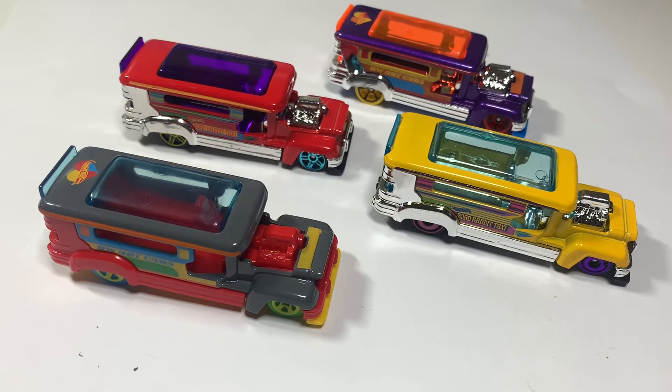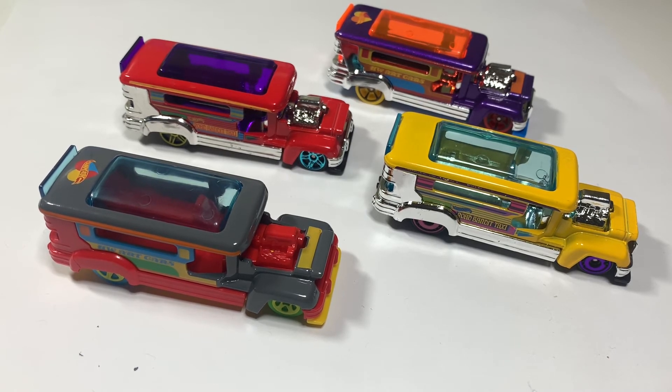And these are the different color variants of the Road Bandit. Hope you like this video. Please like, subscribe, and share. Maraming salamat. Have a good day.